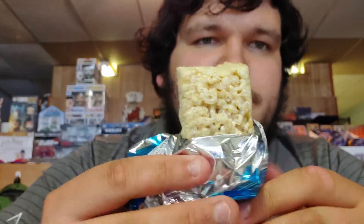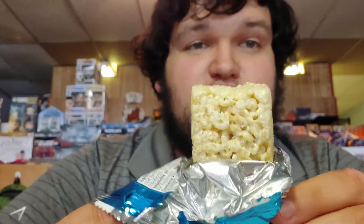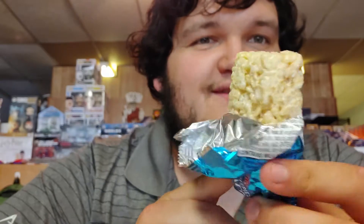Oh, you gotta look at that. It's good. This brings back childhood. Like, if your teacher pulled these out, you knew it was gonna be a great day.